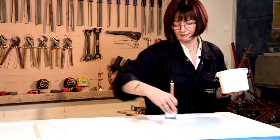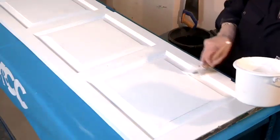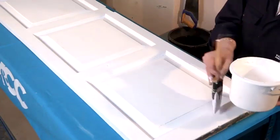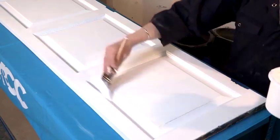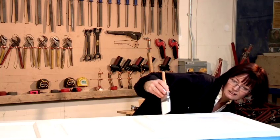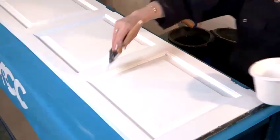So once you've done that, what you do is you start laying off. Laying off basically means that it's going to give it a nice finish with very few brush marks. What you can do to check that you've covered it is just have a little look down, and if you see there's no flashing — which means no patches — then you've finished.